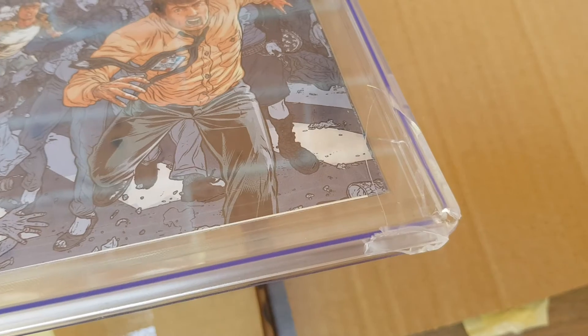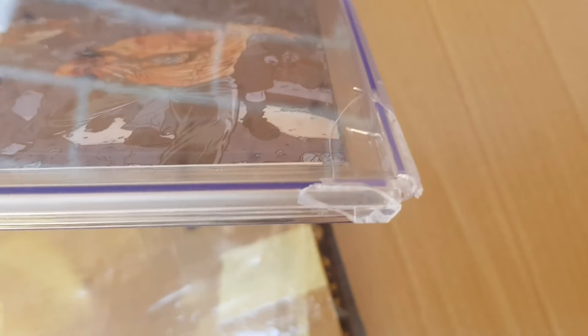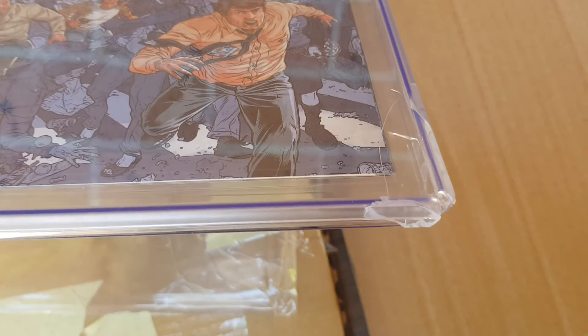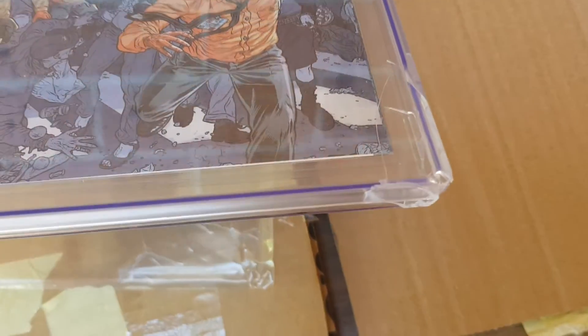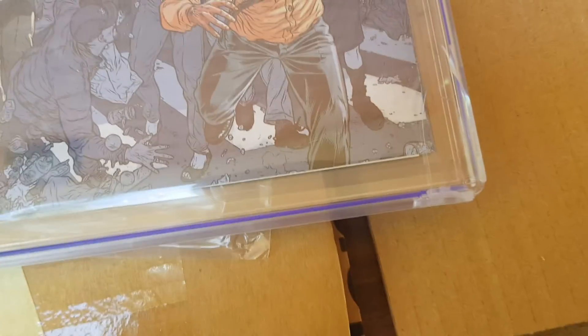I've let those go before, but I can't let this go — it's just terrible. So anyone out there sending these, please send them in a box, double boxed. Thanks for viewing, bye bye.